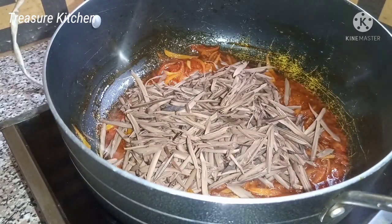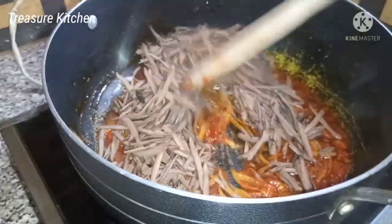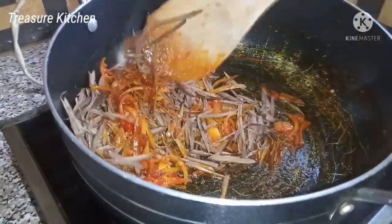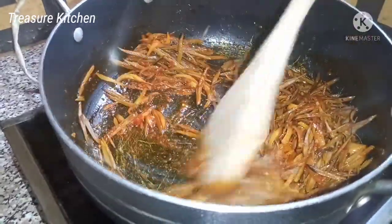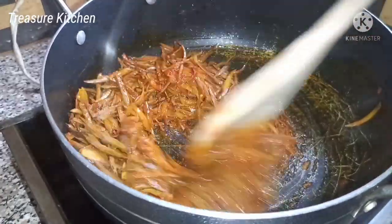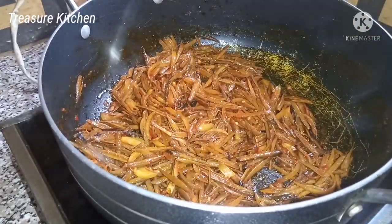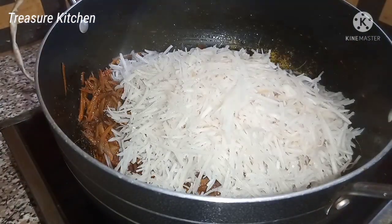I'll add the oil bean — some people call this opaka, the English name is oil bean. I'll add that and stir. Next I'll add the abacha and also mix together.